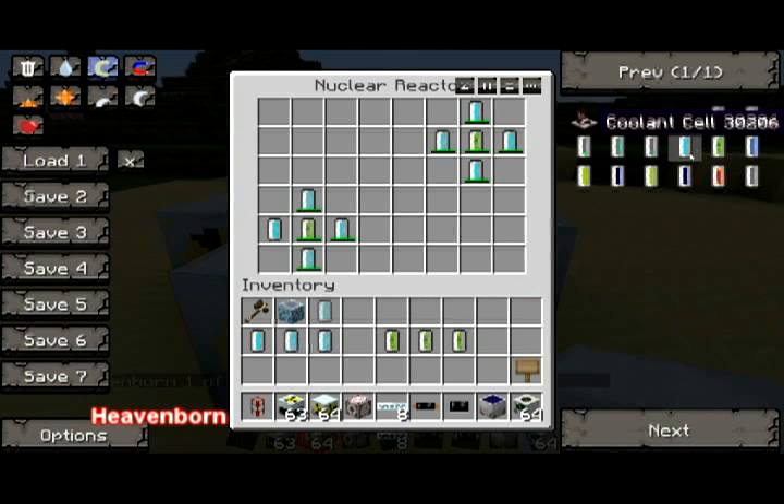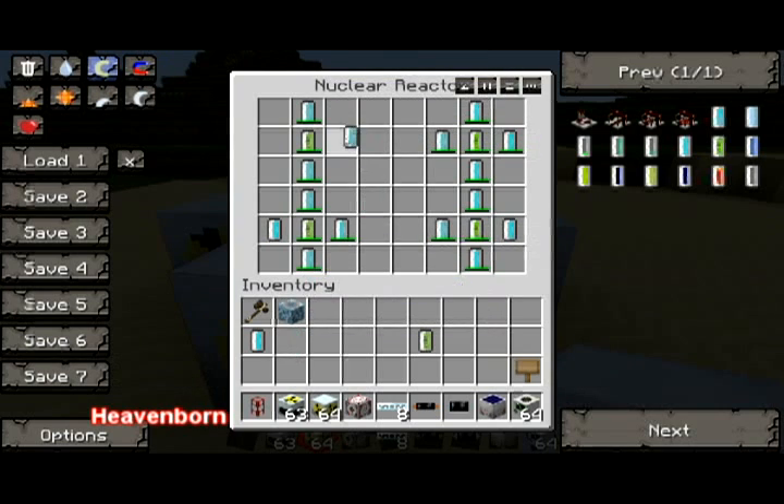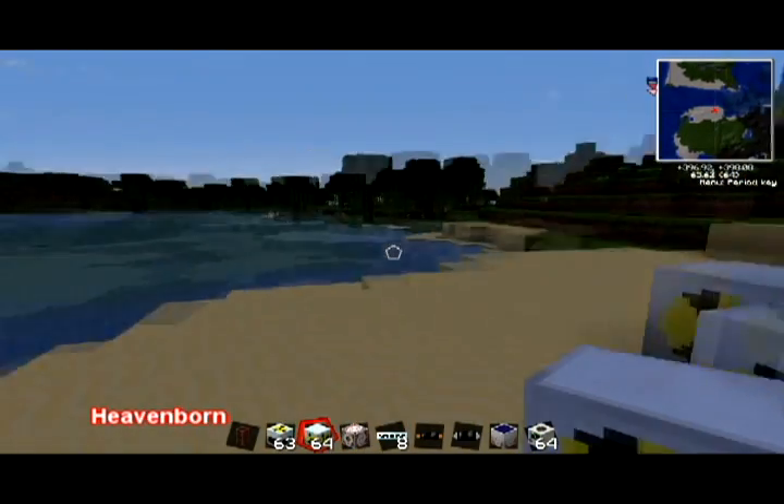The uranium cell will actually deplete itself safely and it won't blow up. Put more in here. The more uranium cells you put in there, the more power you will generate. However, the hotter it will get, and it will actually start to smoke and blow up if we don't do it correctly.